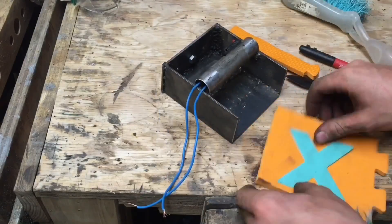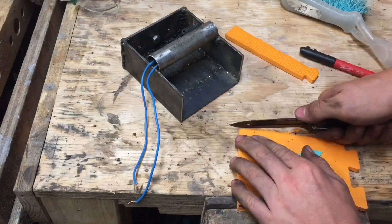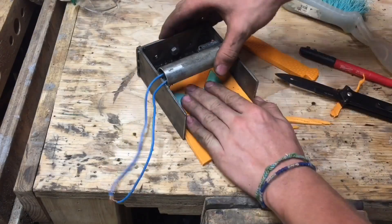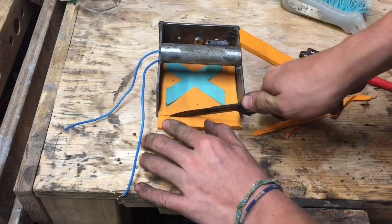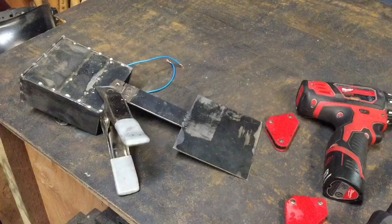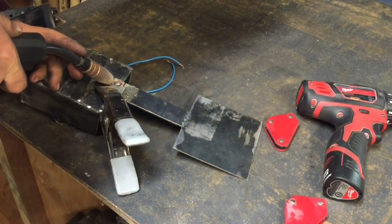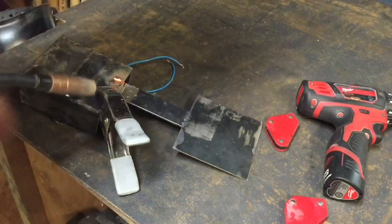In order for my arm to fit into the gauntlet without getting scratched up by the metal, I took some cheap kids' foam and cut it to shape so it would fit into the gauntlet correctly, then hot glued it into place. But before doing that, I re-welded the hinge back into place so that the gauntlet was one piece again.